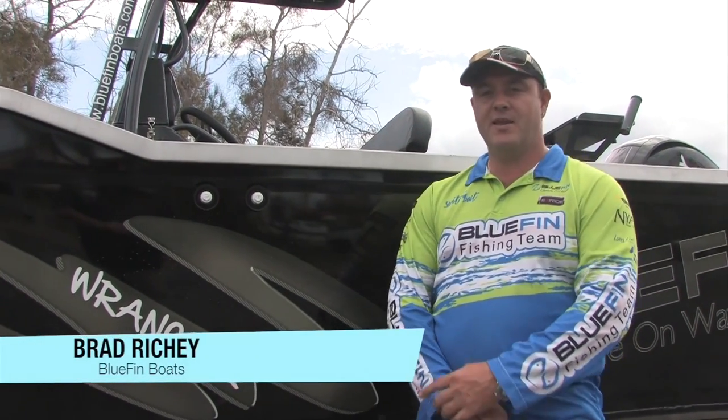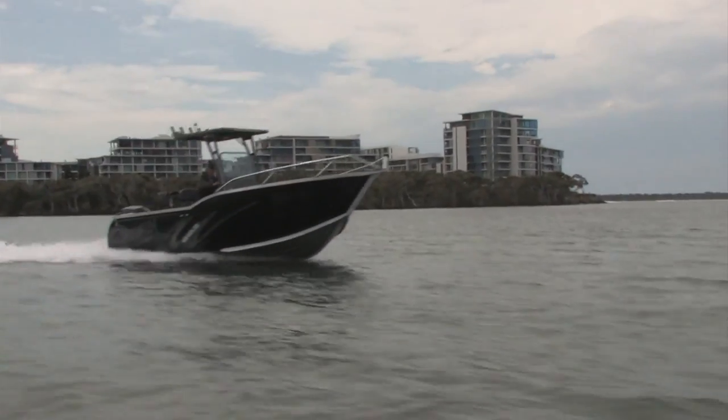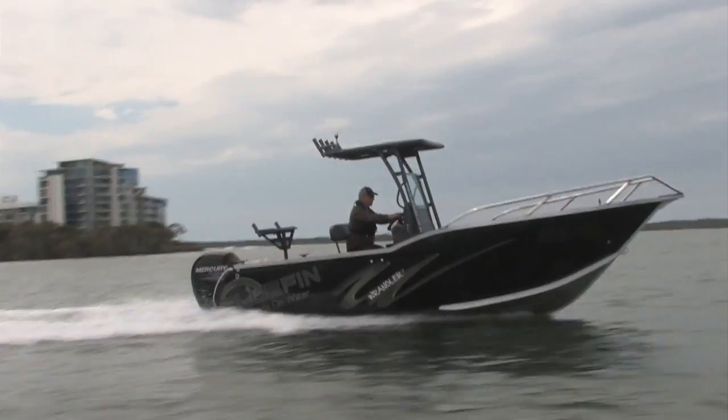Hey, G'day! Brad from Bluefin Boats here again on the amazing Gold Coast. Today we're looking at the all-new release Bluefin Wrangler 620. We're pretty excited about this model, so let's go and check it out.